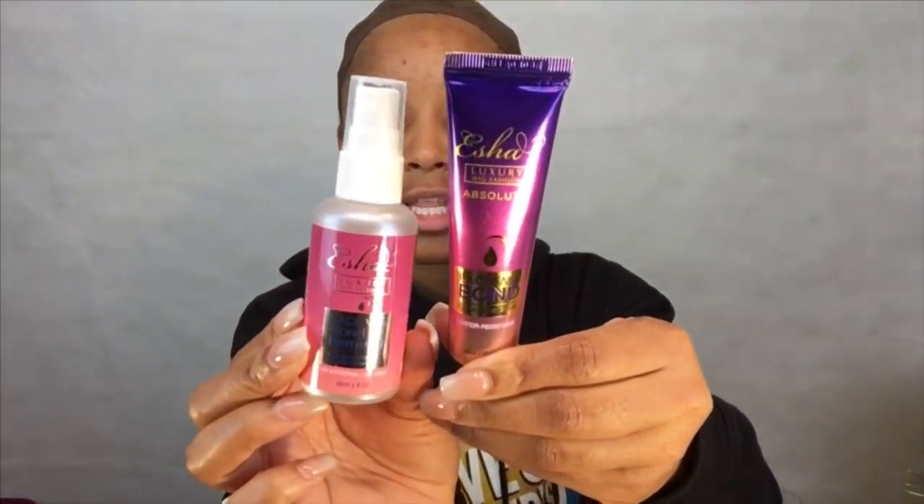They give you a little instruction manual on how to apply it, which is a really good thing, so we are going to follow those instructions. They sent me two products: the absolute - they didn't send the firm, just the absolute - and the lace wig bond remover. Right off the bat, I'm really happy they sent a remover. That just makes things so much easier because glue can be really hard to get off. Big thumbs up on that, and we're gonna test this out and see how it really works.